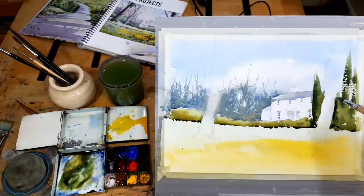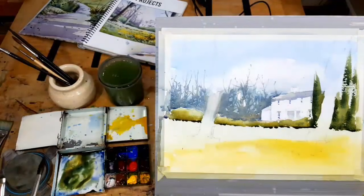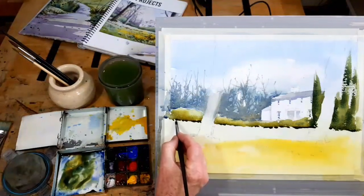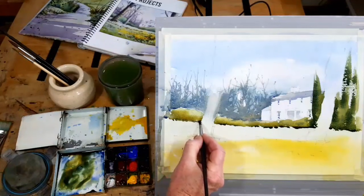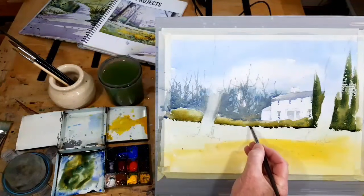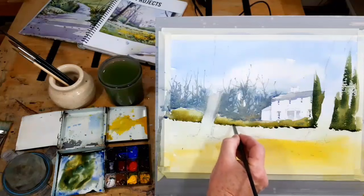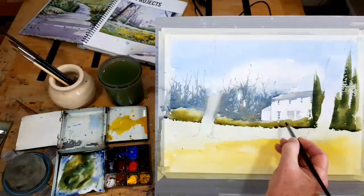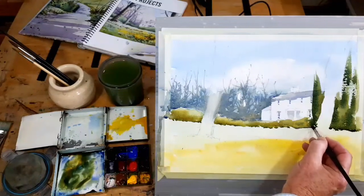I'll dry off the bottom edge of my little hedge here — it's important to do this. If you don't — I've just been talking about runbacks and cauliflowers — if you don't dry up this edge, and I'm just using the tip of a damp brush, what happens is this part dries, this part stays wet, and then you get our old friend the cauliflower coming back. There we go.